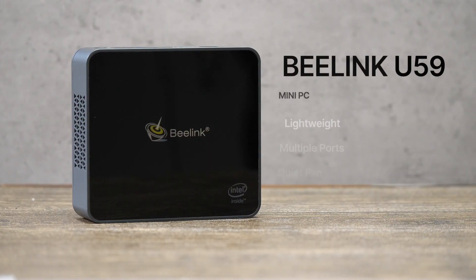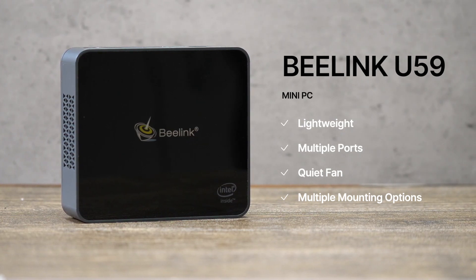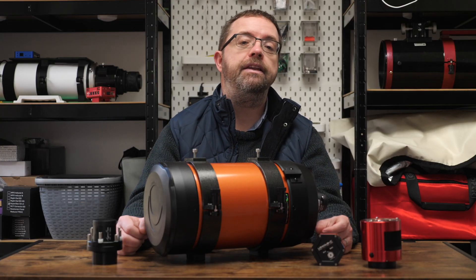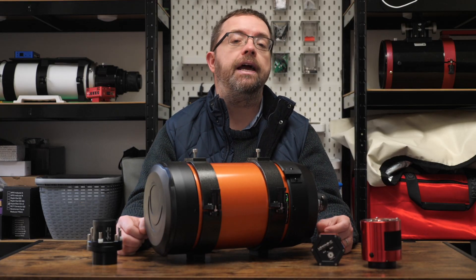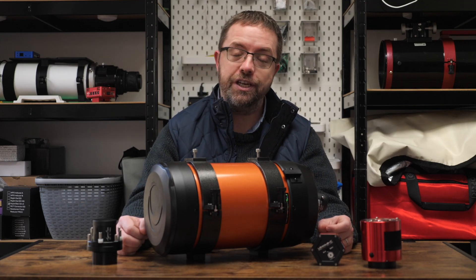The whole system will be controlled remotely with a mini PC. I'll be using the B-Link U59, which will be attached to the top of the scope on one of the Losmandy plates. I'll remote into this mini PC from my main computer indoors so I can keep an eye on progress and all the subs coming in. I'll be covering this process in a follow-up video, so stay tuned for that.